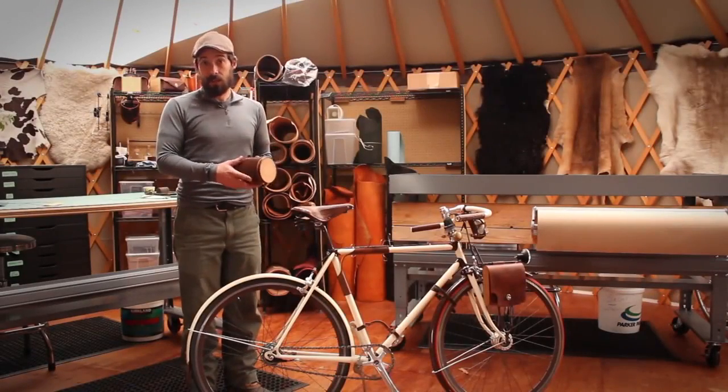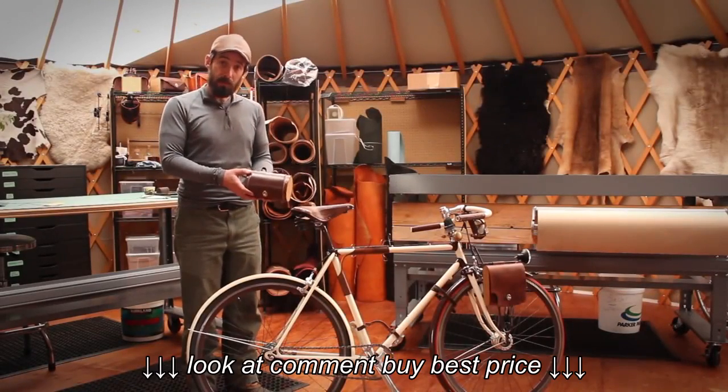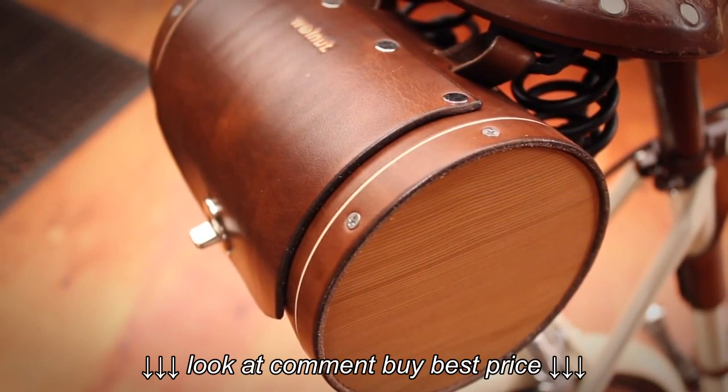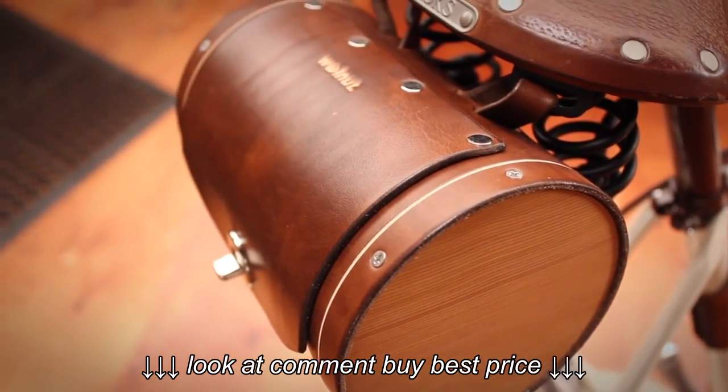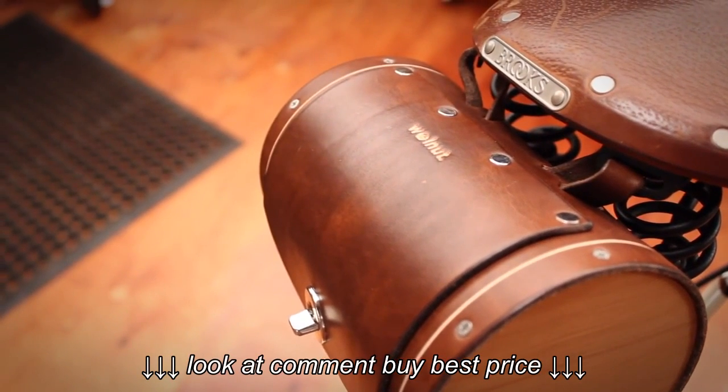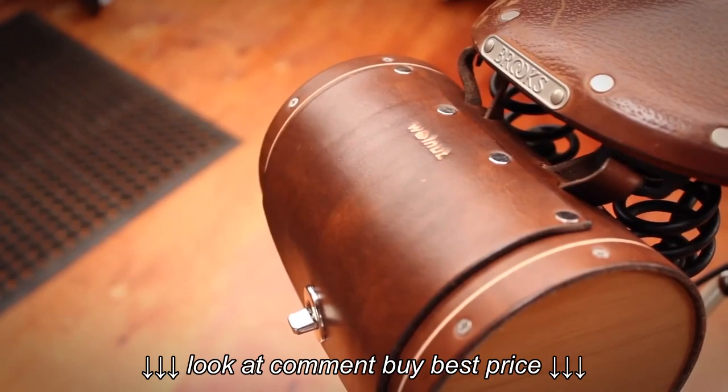Hello, my name is Jeff Franklin and today I'd like to talk to you about Walnut Studiolo's Seat Barrel Bag. I designed it with the inspiration of a St. Bernard brandy barrel that they carry under their chin. It's made with western red cedar sides and natural vegetable tanned leather.